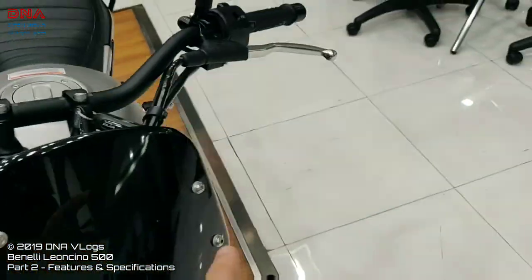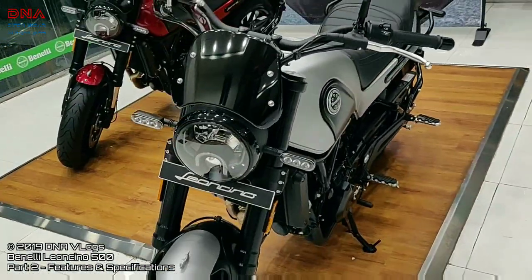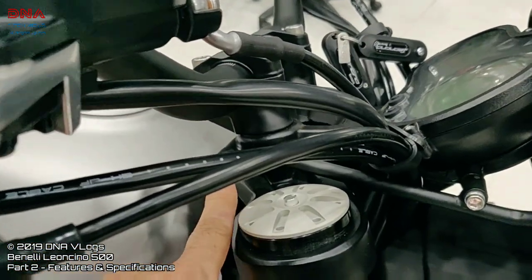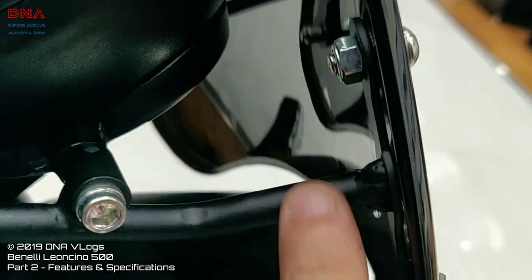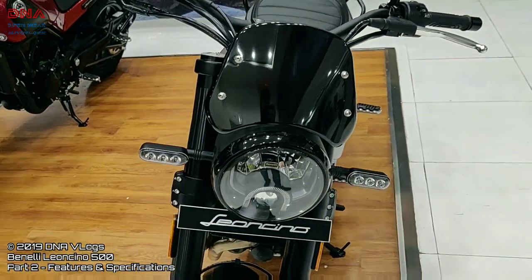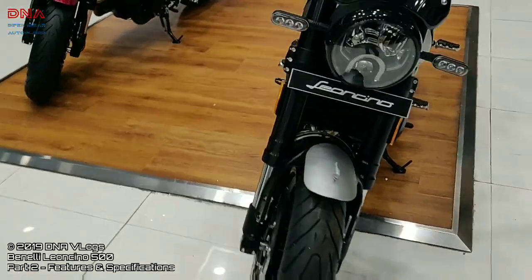The front brake lever on this bike is four-step adjustable. The clutch lever is not adjustable, like all Benellis. You get a small visor which you can probably change — it has easy mounts with four bolts that can be removed, and an aftermarket touring visor can be installed for touring purposes.